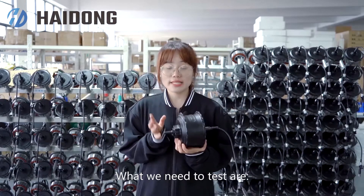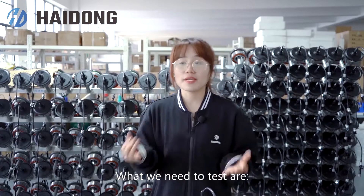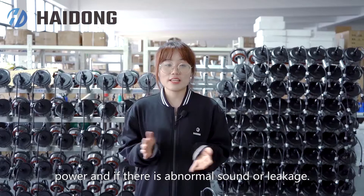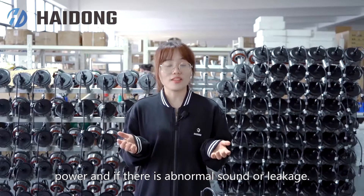Next is the test. What we need to test are speed, voltage, current, power, and whether there is any abnormal sound or leakage.